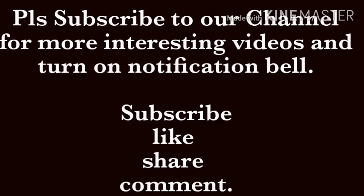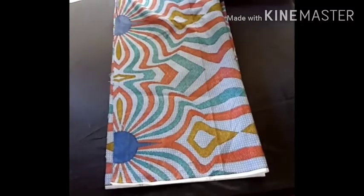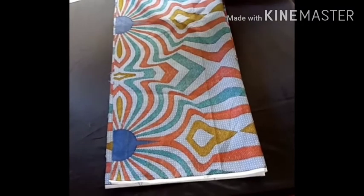Hello everyone, welcome to GB Kosher DIY. Today we'll be learning how to make a simple dress with a boat neckline. If you want to learn this, kindly watch this video to the end. If you're new to this channel, please subscribe and turn on the notification bell so you'll be notified whenever we upload a new video. Let's get started.